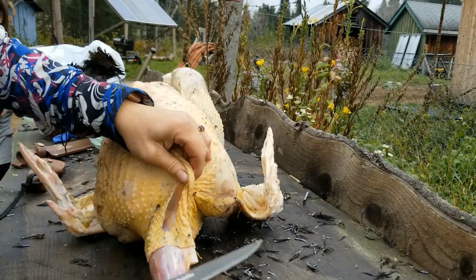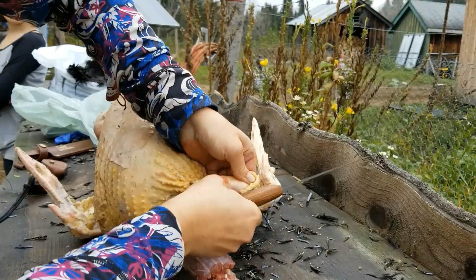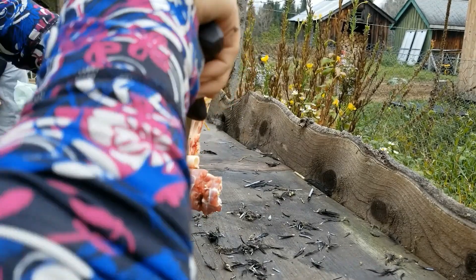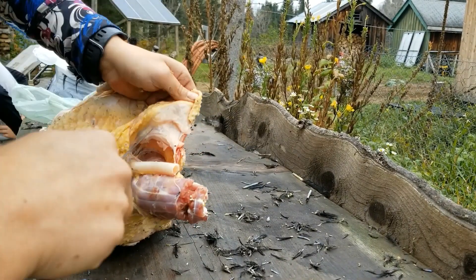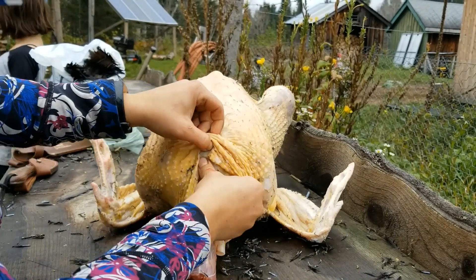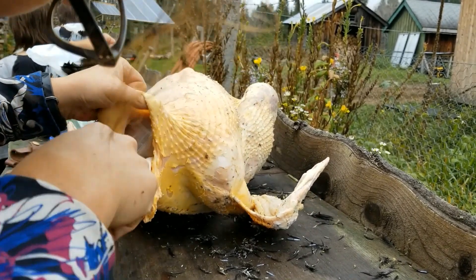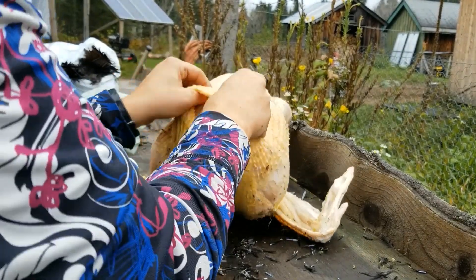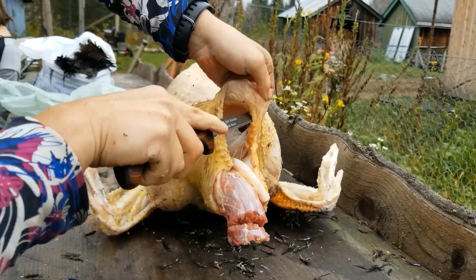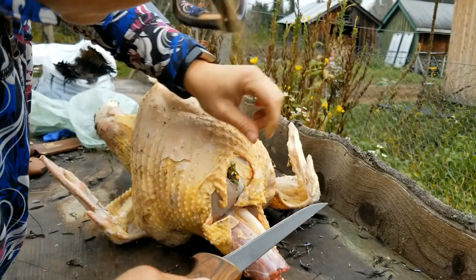The next thing I try to do is separate the connective tissue between the trachea and esophagus and skin. My goal is so that once I pull the internal organs out, everything comes out at once. I'm working around to try to get it loosened without cutting through either the skin or any of the organs. This large bulge here is called the crop — that's where poultry store much of their food until they are ready to digest it. This crop came out pretty easily. It was easy to separate from the skin — and there I go, I punctured it. No need to worry, it just looks a little gross, but it's not like puncturing the intestines or anything.